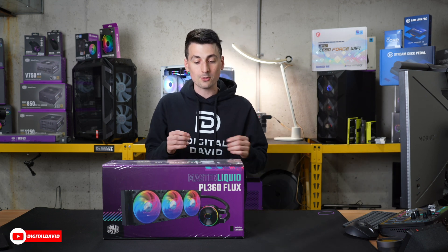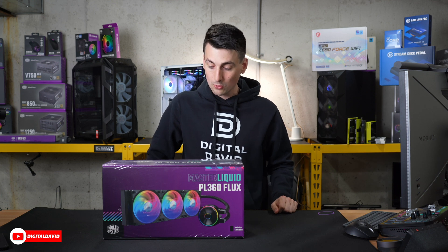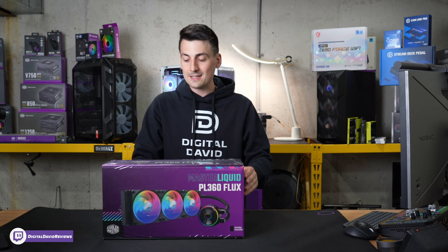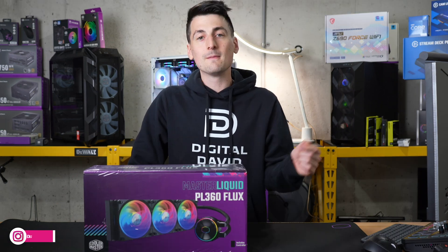This cooler features an addressable Gen 2 RGB controller, optimal efficiency pump with a dual chamber design, and enhanced sickle flow fan blades.